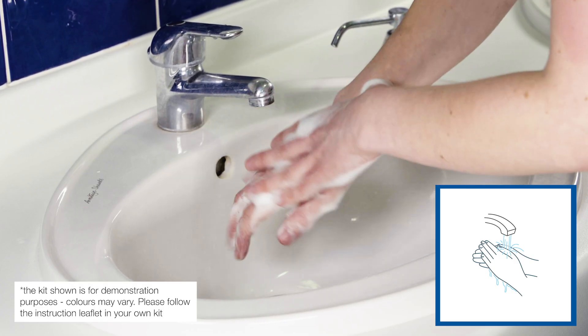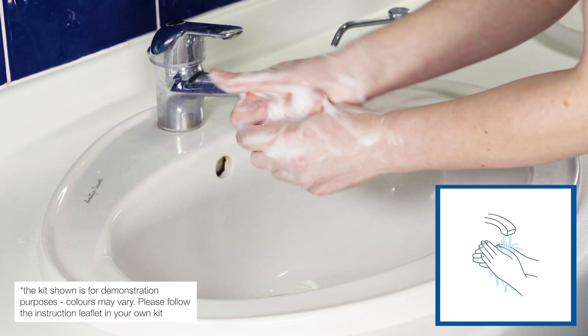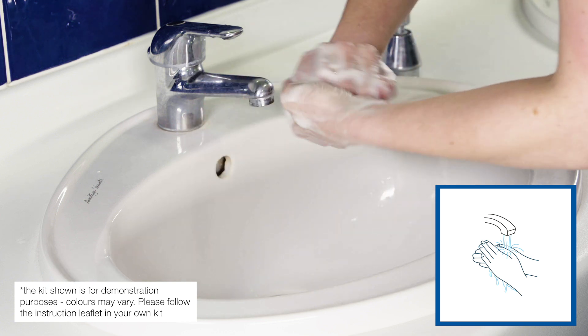Ensure when washing your hands that you do so for 20 seconds, thoroughly washing your fingers, palms, the outer surfaces of your hands and your wrists before rinsing.